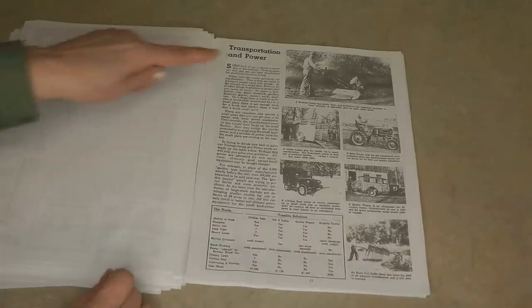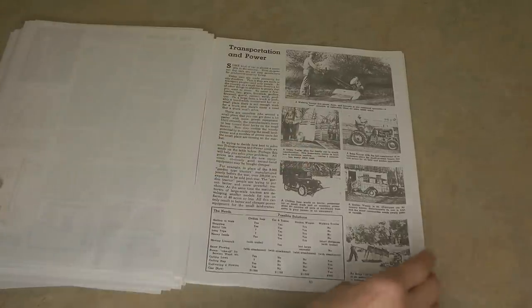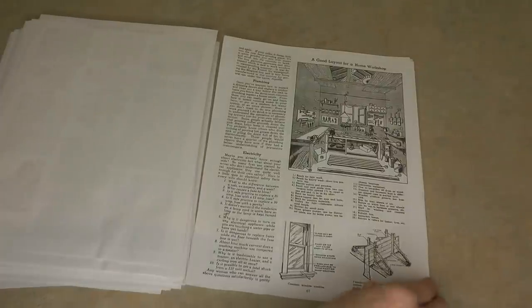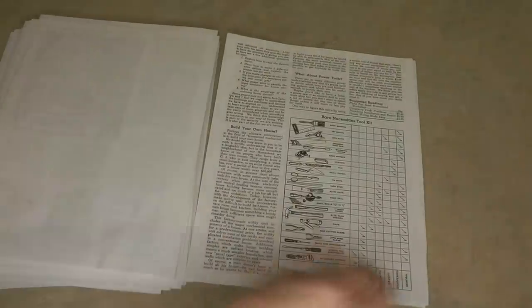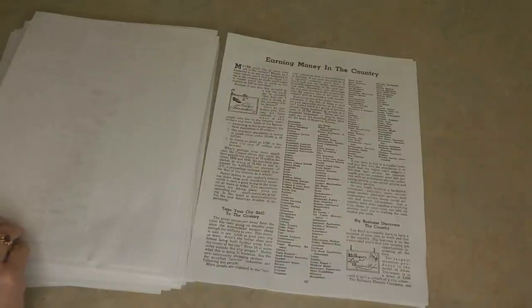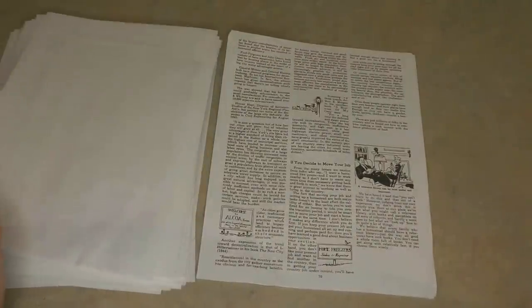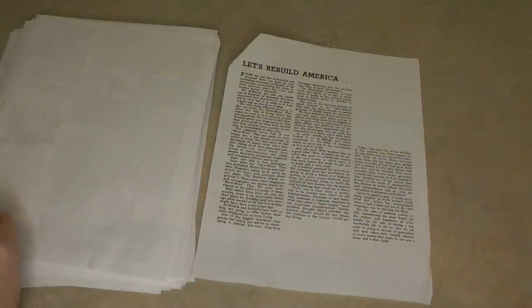Looking to harvest your own firewood? This is hilarious — look at the transportation and power section with these old tractors, jeeps, and cars. The document even has information on how to do simple home repairs, how to fix things, how to lay out a wood shop, how to stock your tools, simple plumbing repairs, the bare necessities you'll want, and how you could even turn your homestead into an income.